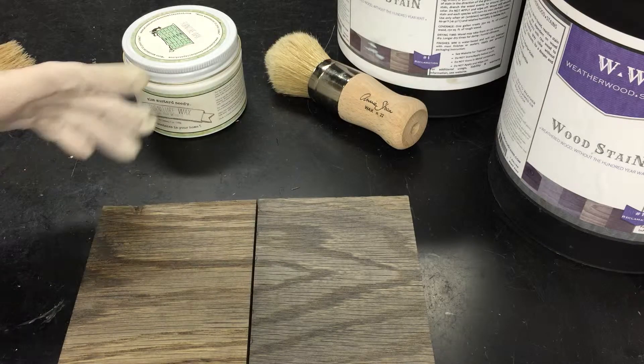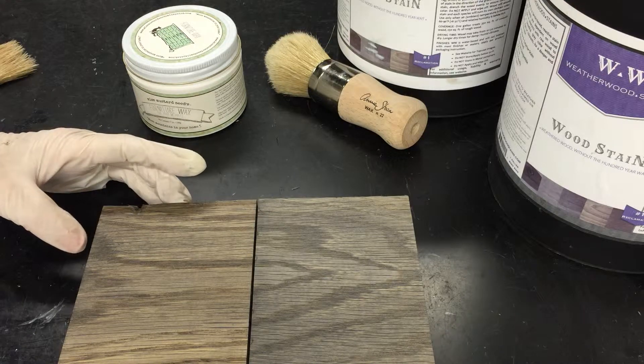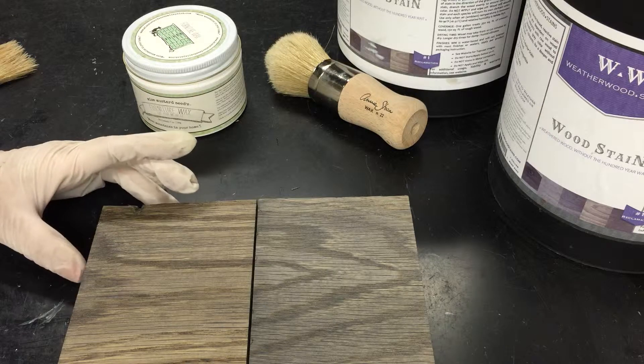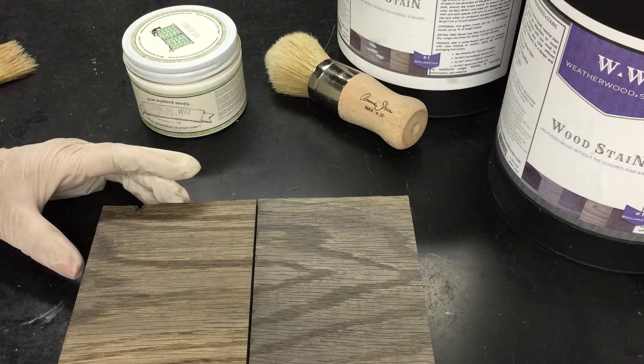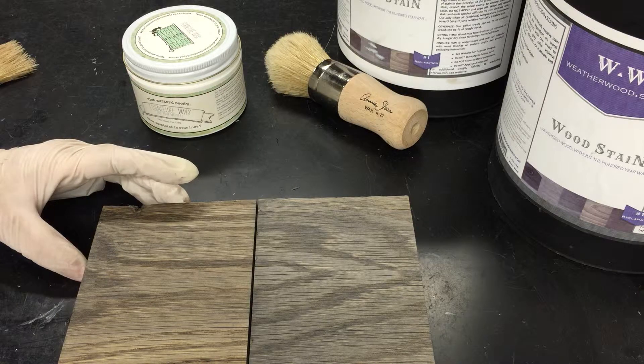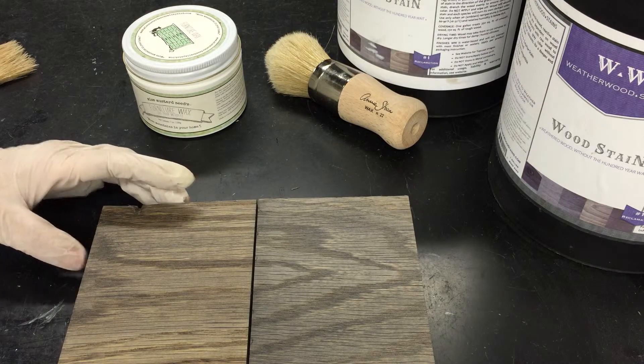In addition, it's going to take about 24 hours to cure, so we'll just leave this alone and let it do its thing. If you have questions about Miss Mustard Seed's other waxes with Weatherwood, we have videos on that, and we also have videos on Annie Sloan products and Weatherwood products. Check out videos about that too, and if you have questions, just leave them in the comment section and we will be happy to answer them.